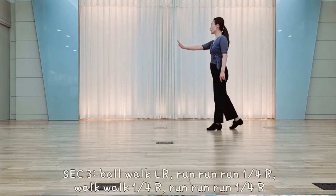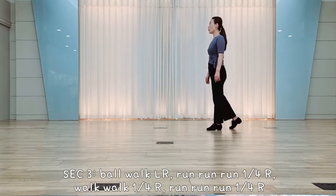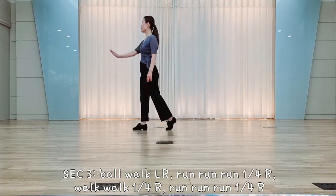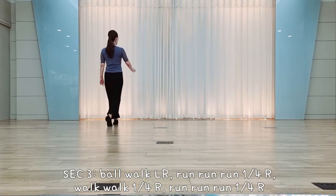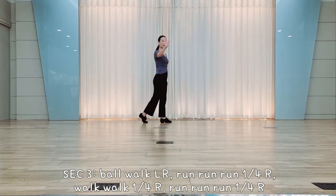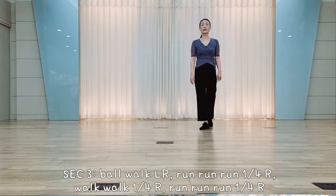Section 3. Right slip water, walk run, right foot, hold together for the walk, left, right, right quarter, run run, left, right, left, quarter, walk walk, right, left, left. Quarter, run run, right, left, right, left.